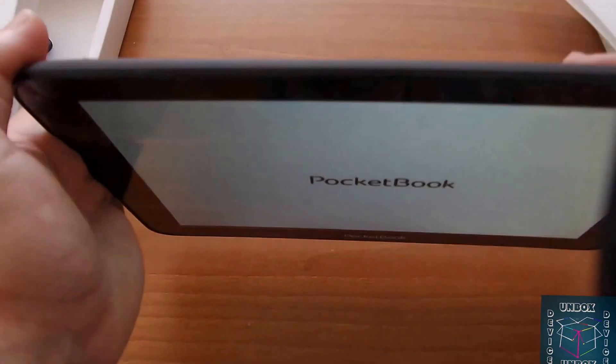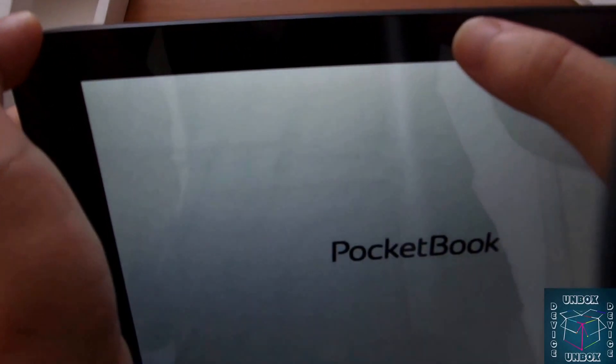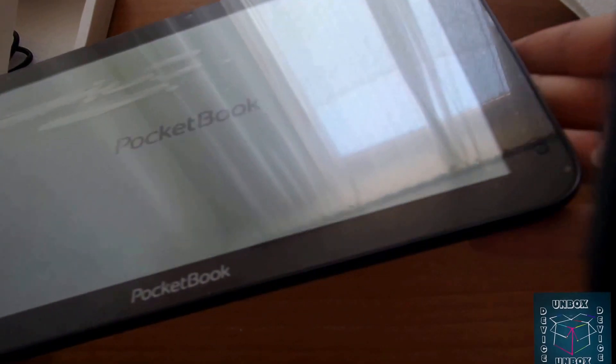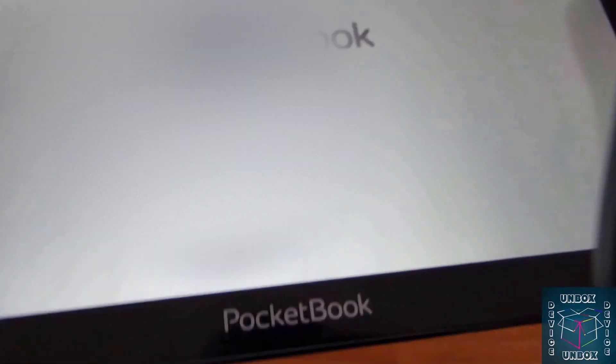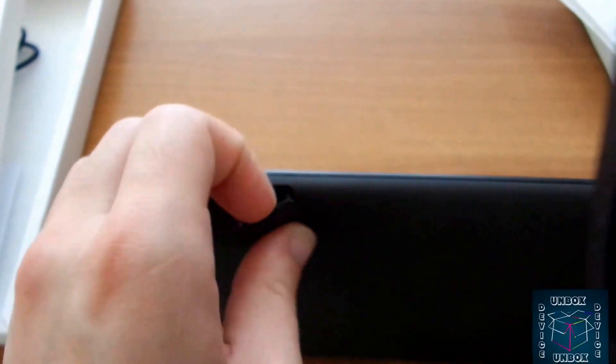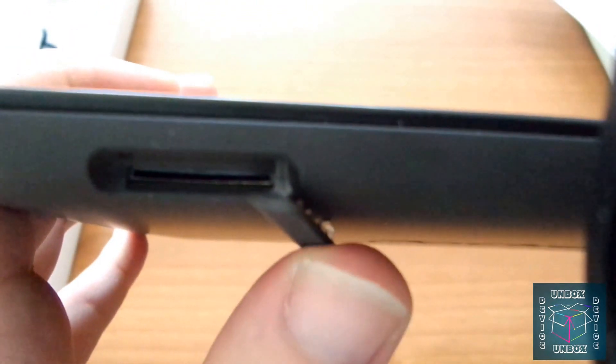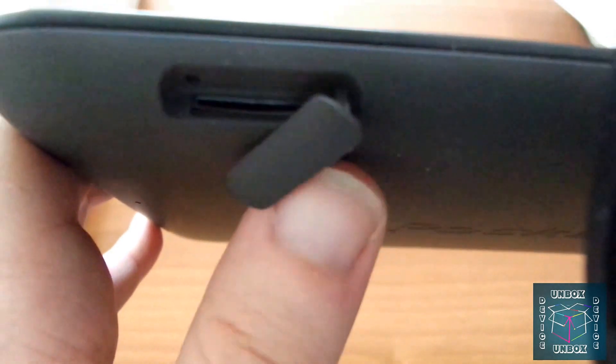10-inch, 720p resolution display, main camera, dual speakers. On this side we have a 3G SIM card slot — it supports only USIM, so voice calls are not supported.